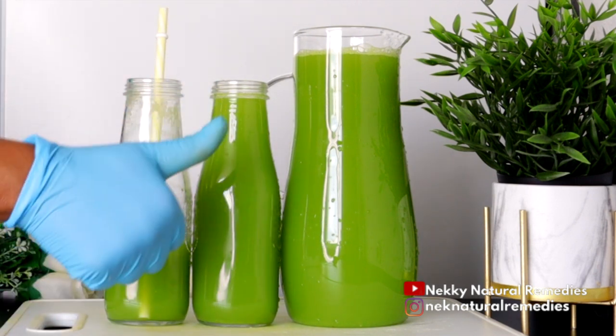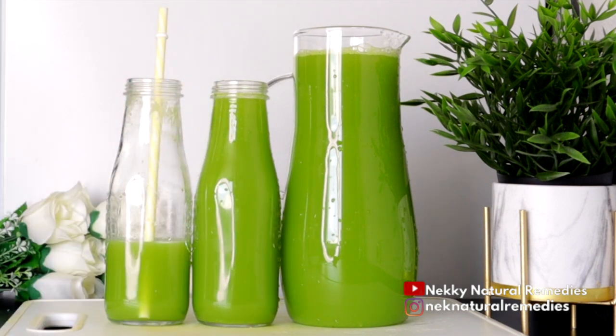This drink is good for you if you want to lose weight, maintain your weight, or stay healthy. However, if you're pregnant or breastfeeding, check each of these ingredients — if any are not good for you or your baby, omit it, or ask your doctor if you can use any of the ingredients. Apart from these cases, this drink is good for everyone to drink.